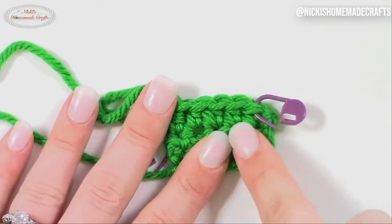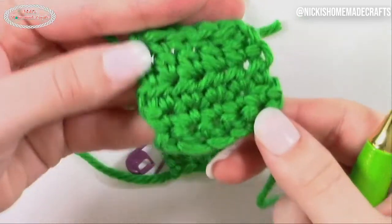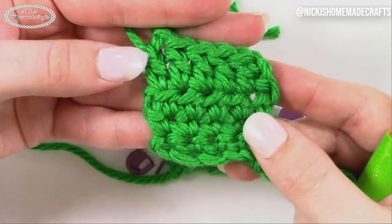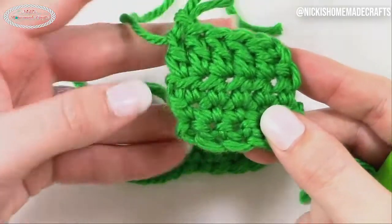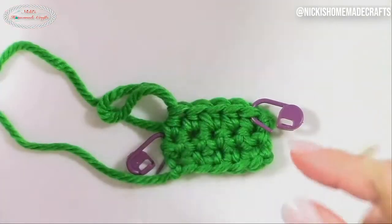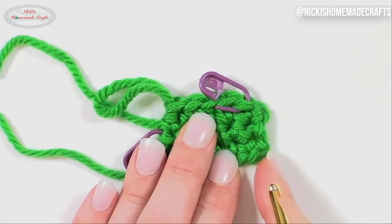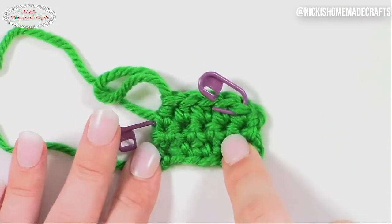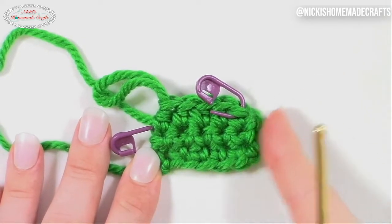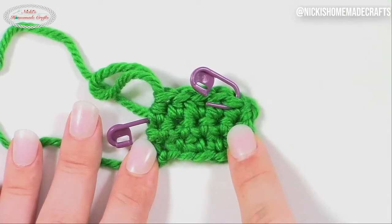Now if you look at my project right here, you see those big bumps — look at this bump, look at this bump, look at this bump. Yes, this top row is double crochet, but down here it's single crochet and half double crochet, and there are some bumps and I don't like those at all. But look at this one — there's no bump, it's completely straight. So let me repeat one more time: when you do single crochets and half double crochets, don't do a turning chain if you want completely straight and smooth edges. Try it out!